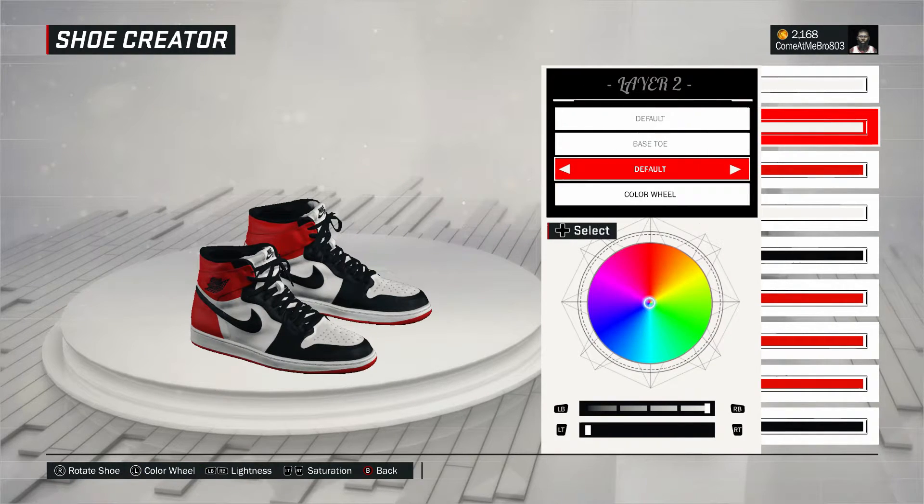All right. So next one, our base Tote. I went to fall on that, went over the recent colors, and I chose that white.